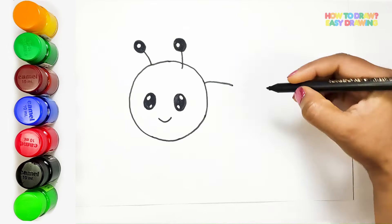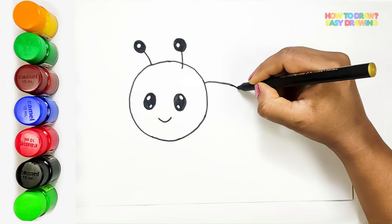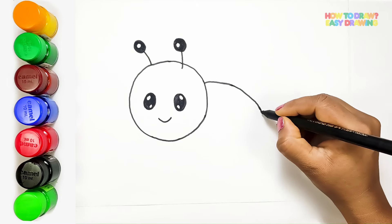Moving on to the body, we'll make it with a long oval shape under the head. That's what gives our bee its lovely shape.